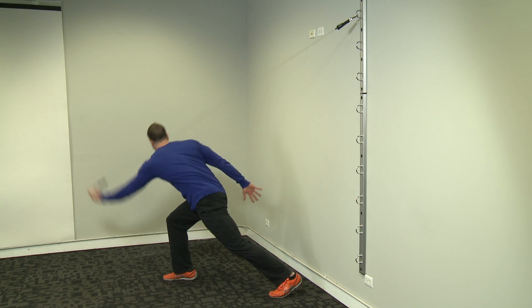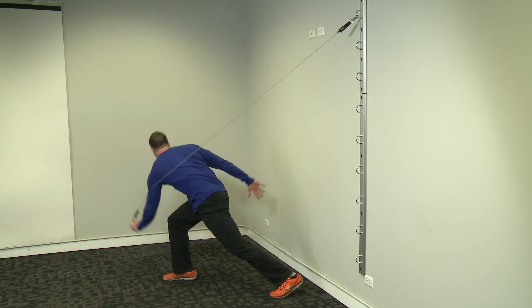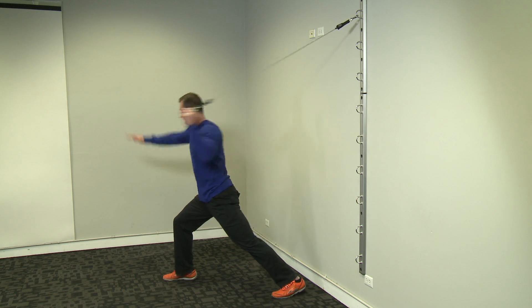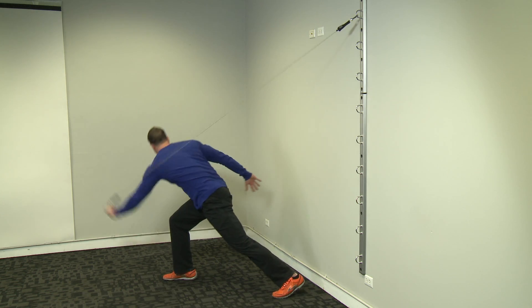Start with the hand at shoulder height and opposite leg forward. Slowly move through the throwing position crossing the body. Use hips acceleration and control.